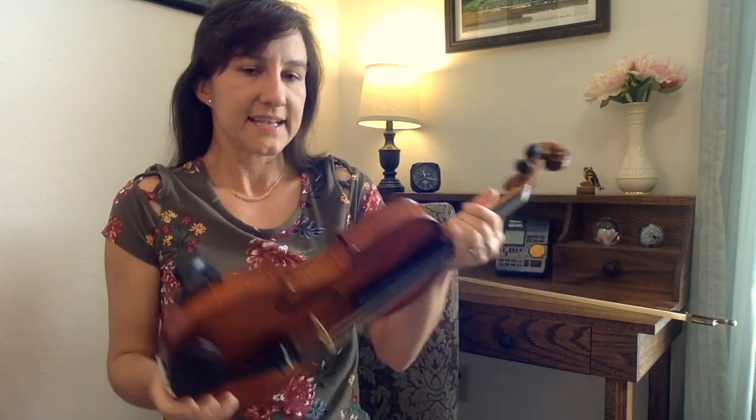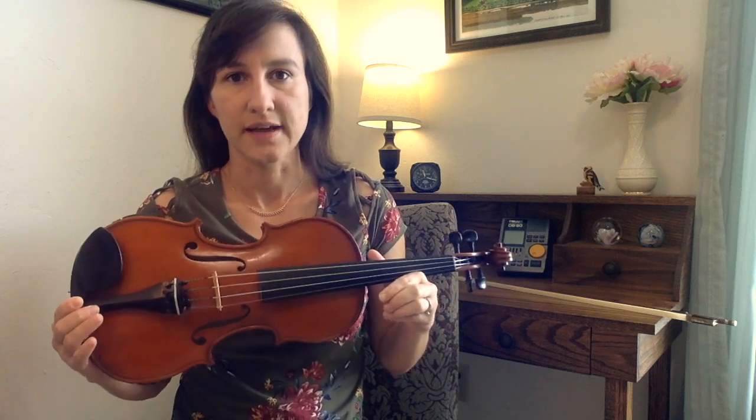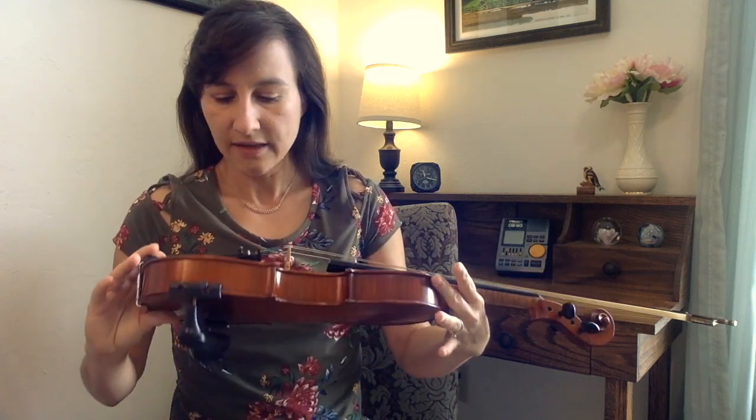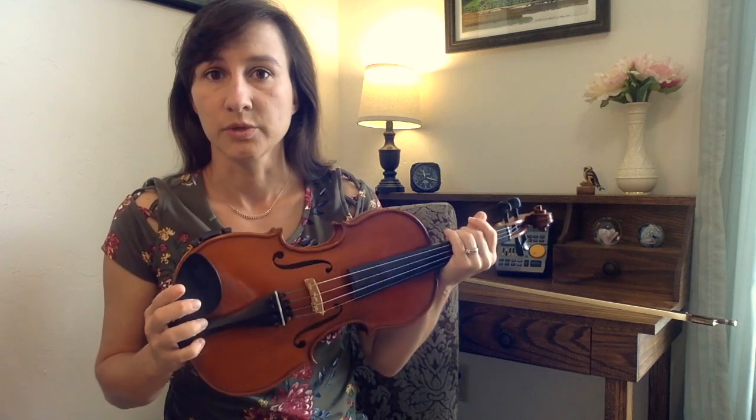This violin is a 7/8 size, so it's not quite a full size violin. I really love this size because I have small hands and small arms, and I've always been on the lookout for a 7/8, but they're a little bit rare and hard to find. Gliga has these harder to find sizes. So if you're looking for a violin for a teenager that's not quite grown, or if you're an adult with smaller hands, this is a really good option.